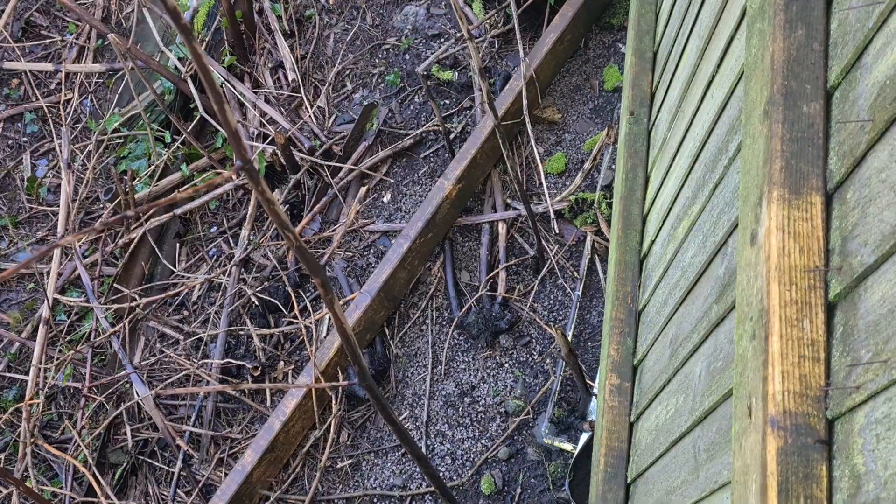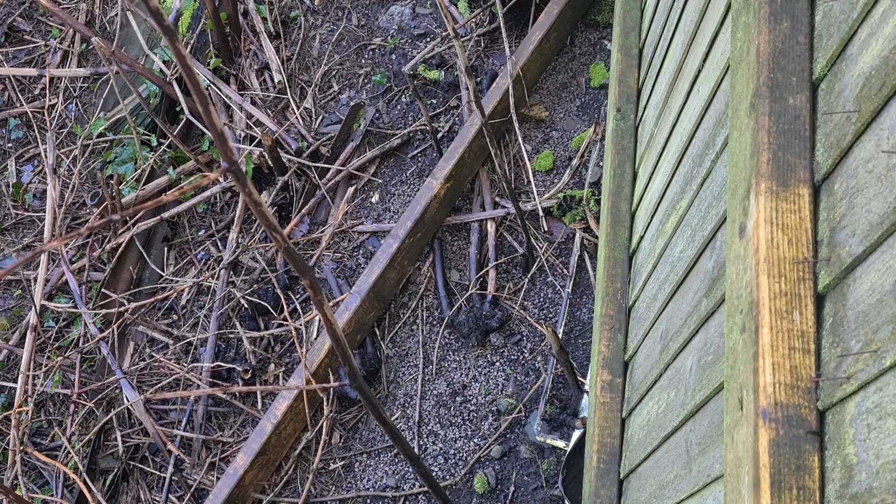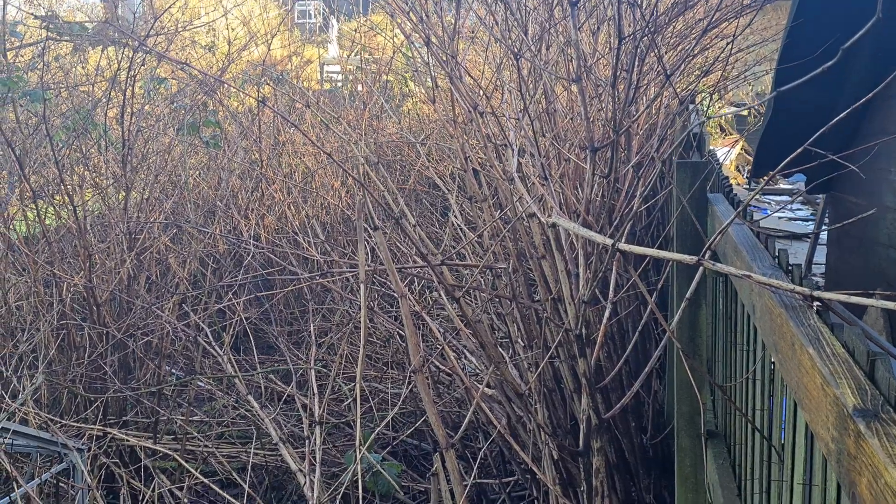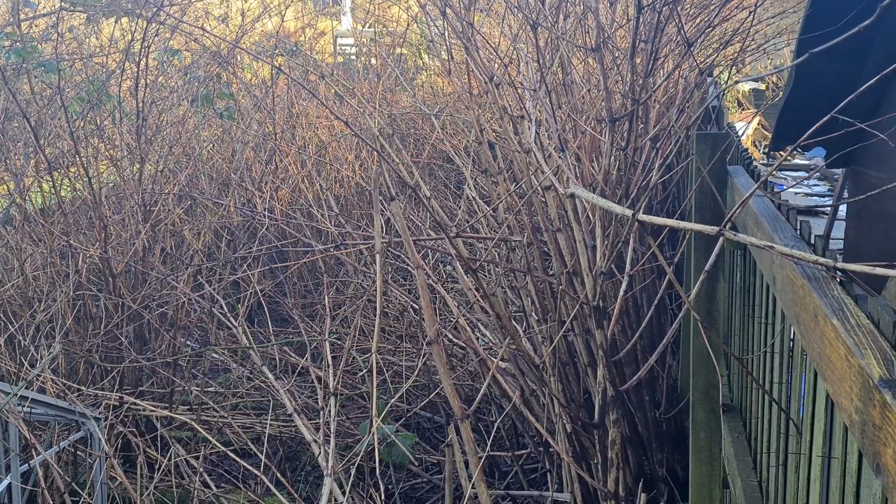So it's only a matter of time before this starts growing. You can see one of the rhizomes that's been picked up there. Let me zoom back out — nice and clear. So we'll see what treatment we can do on this this year and try to get rid of all this.